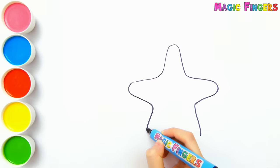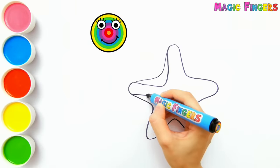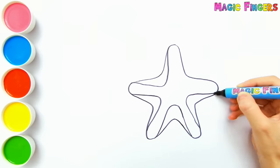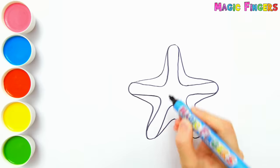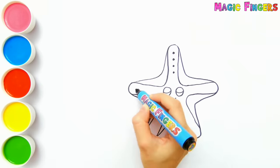First, I'm drawing a starfish. I love drawing and painting so much. Please try to draw with me. Starfishes live in the depths of the sea. This starfish is so cute.